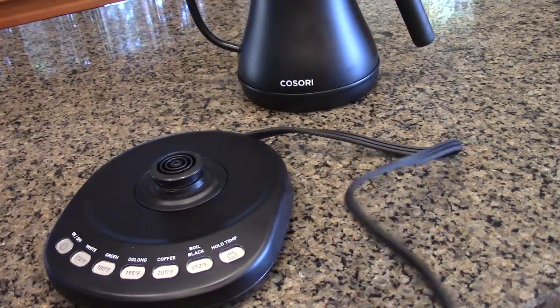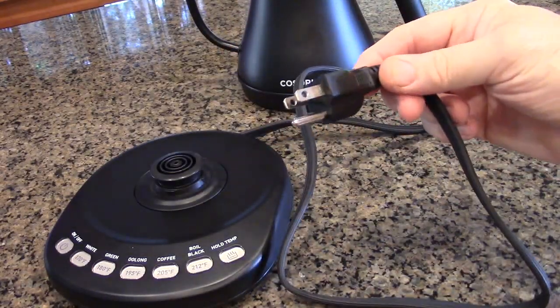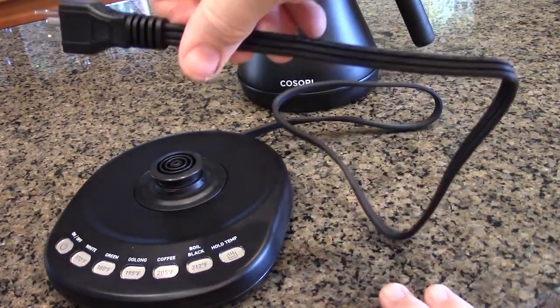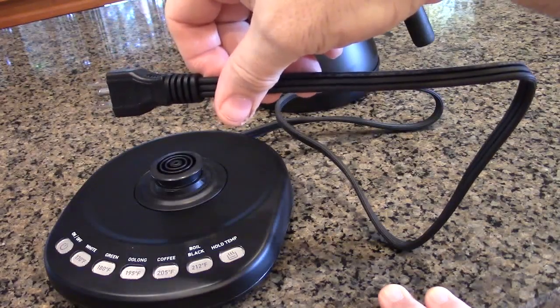The Kosori comes with a very nice three-prong US plug with a ground — very heavy duty. The cord is about three feet long, which is a lot longer than the other units I've tested.